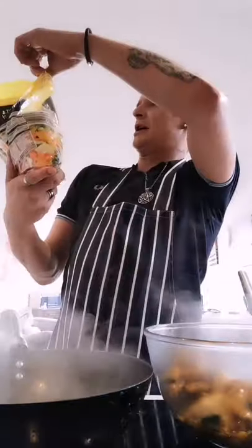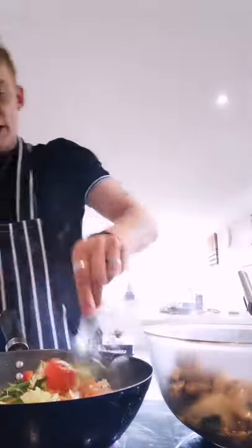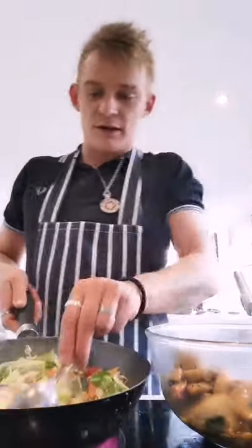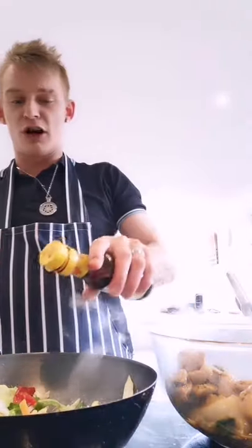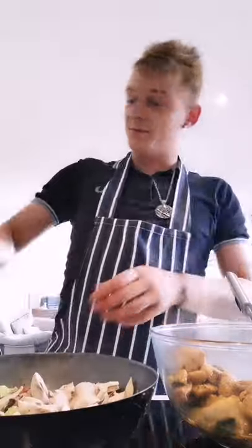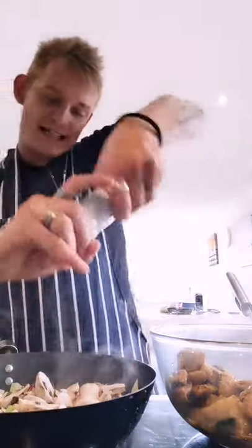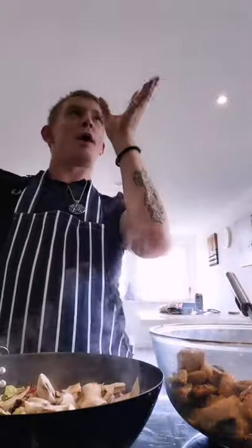I bought this Sweet Cruncher stir fry veg pack — £1.29 from Aldi. I'm only going to use half the bag — people go overboard with it, you don't need loads of veg. We've got noodles with it as well. Give that a stir round — it's going to be very bland on its own so add some good old dark soy sauce, just like that. Adding the mushrooms in as well.